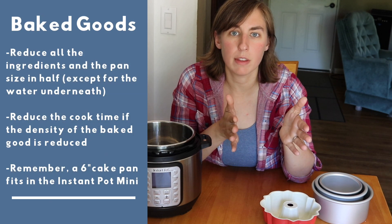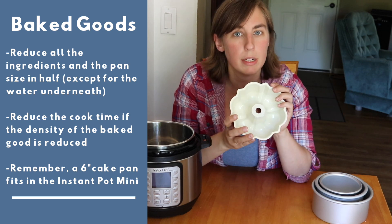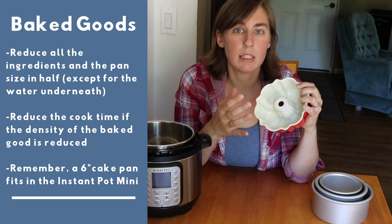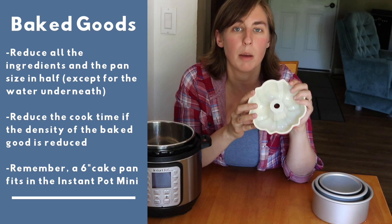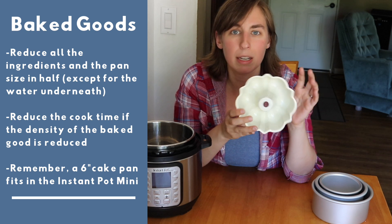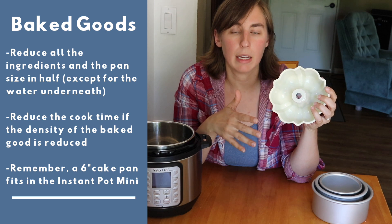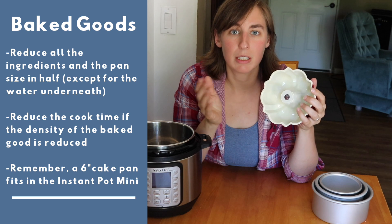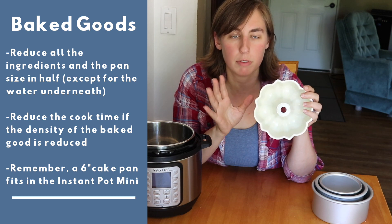The last category and definitely the most tricky is baked goods. If you have a cake or cheesecake that you want to reduce in half, reduce the ingredients in half and also reduce the pan size in half. So if a recipe calls for a six cup bundt pan, you can reduce that down to a three cup bundt pan. Since the density of the item is going down, the cook time will go down as well. When I adjusted a bundt pan recipe it called for 60 minutes and I was able to cook it in 30 minutes. With baked goods it's easy to add a few minutes at the end if it's not quite done, and you don't usually mess up the baked good when you do that.